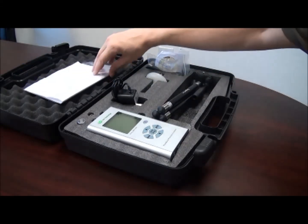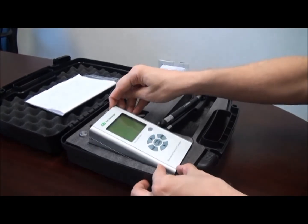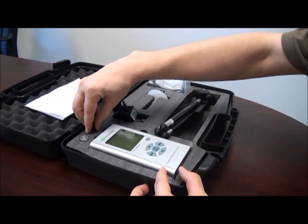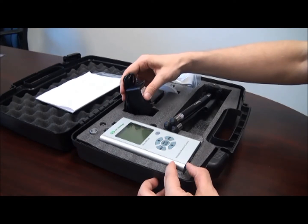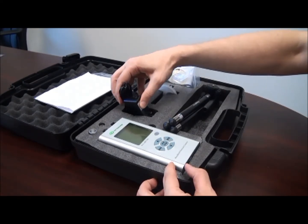Let's move the calibration certificate aside to look at the components. We have the handset itself, the isokinetic probe, the optional relative humidity temperature probe, and the standard power adapter for 100 to 240 volts.